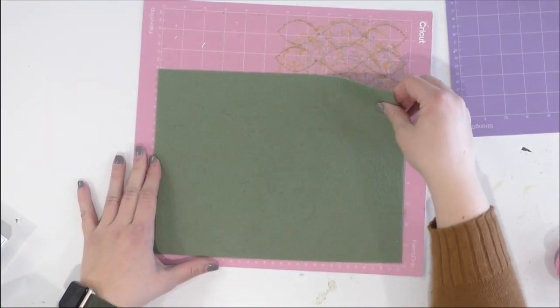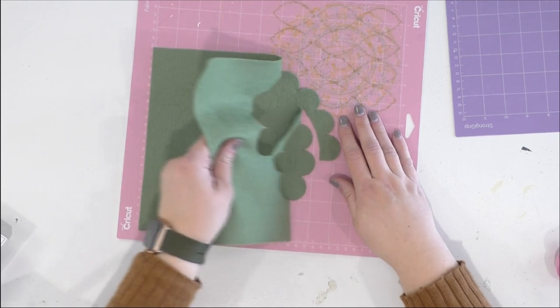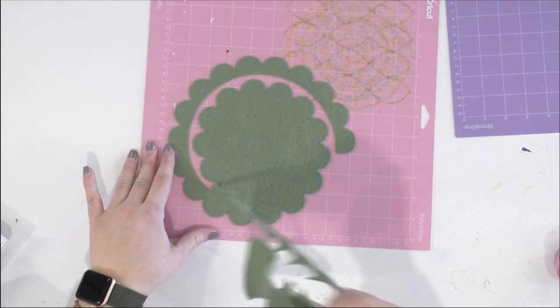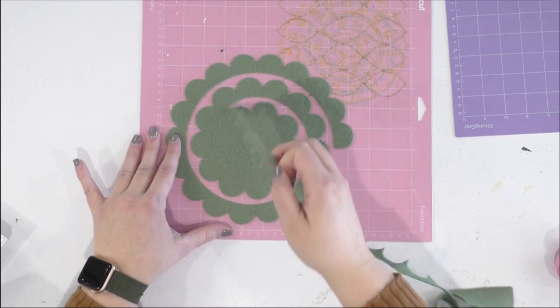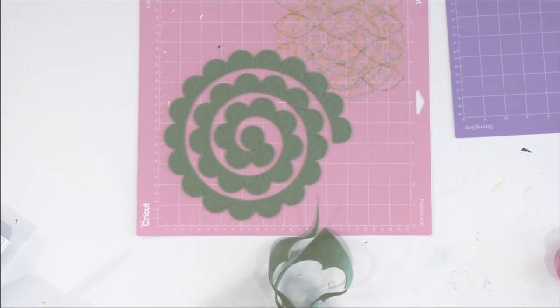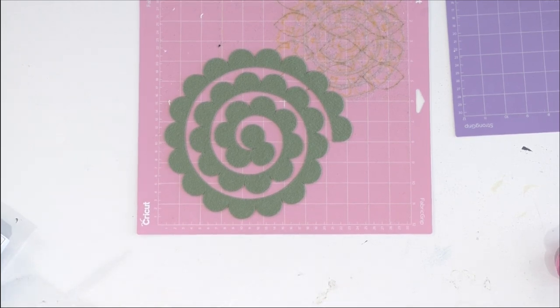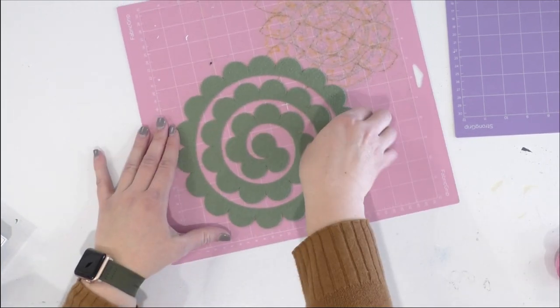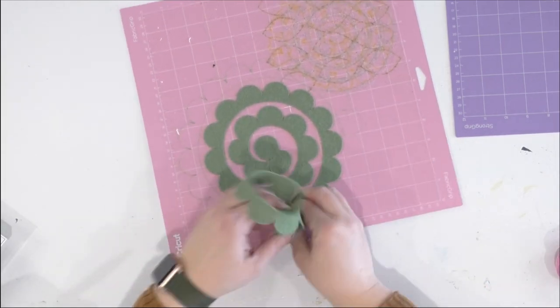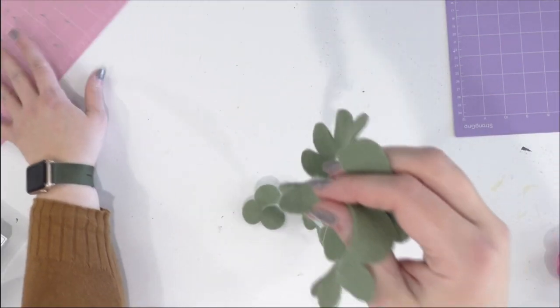We're just going to remove the excess felt. You can see the rotary blade did an excellent job — there are no spots where it didn't cut well. It came off seamlessly and did a fantastic job. Now we're just going to remove it from our mat. Since this is thicker, you don't necessarily have to be super careful with it.